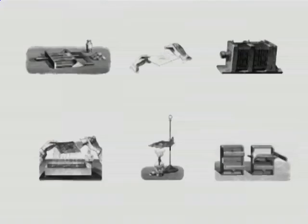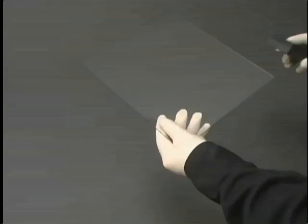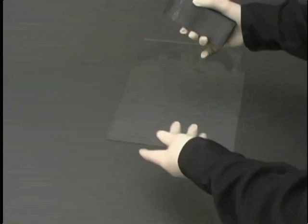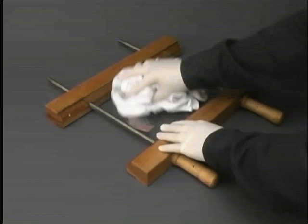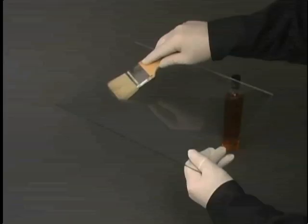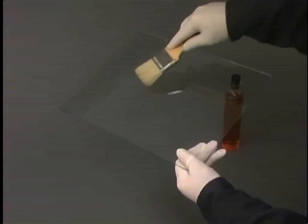The wet collodion process can be broken down into a number of equally critical steps. First, the edges of the glass plate are smoothed with a sharpening stone to help the collodion adhere better to the plate. The glass is polished with a solvent such as rotten stone or glass wax. Next, the glass is carefully cleaned again to remove any dust particles. This is important because any remaining particles will show up as dark spots on the final image.